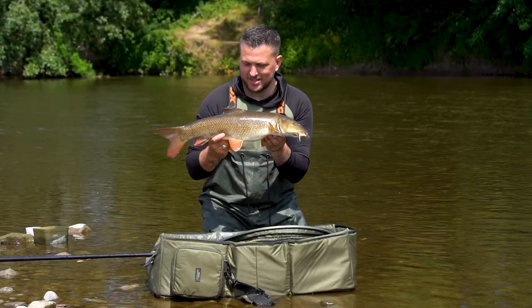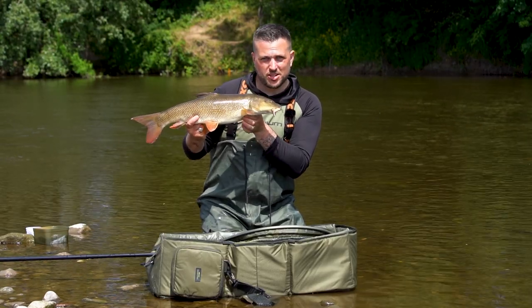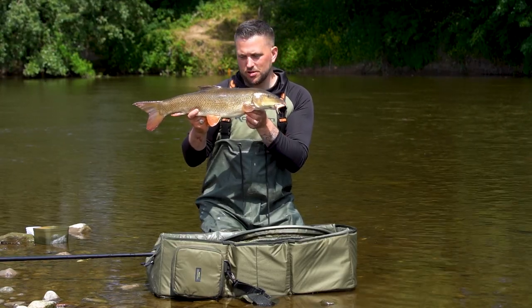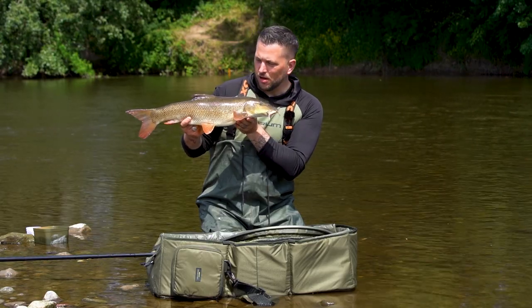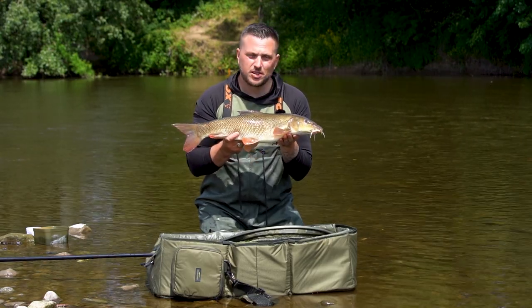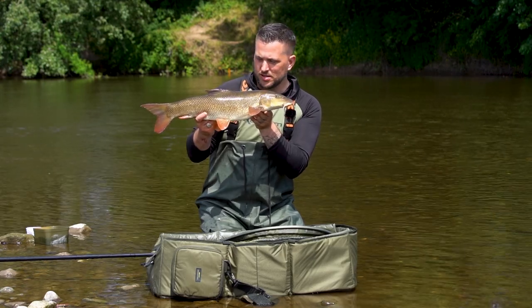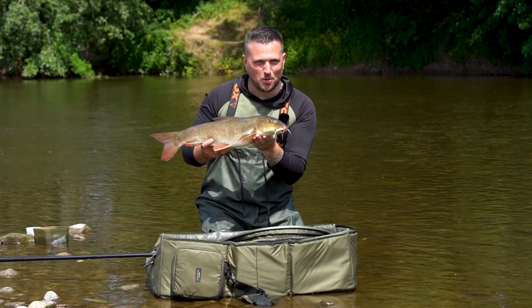What a lovely way to start the day. We tried on a different stretch this morning and had no joy, so we've come down to this stretch at Bridgnorth. First trot through we've had this lovely little barbel and he's well rested. I'm going to get him back, then we're going to run through some of the kit you need to catch some lovely fish just like this one — hopefully a few more tips along the way.